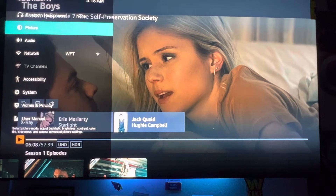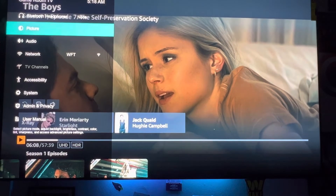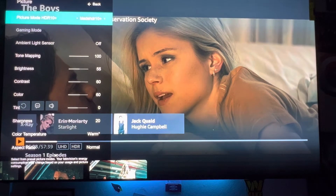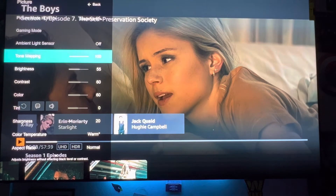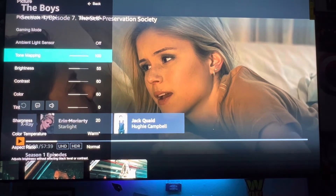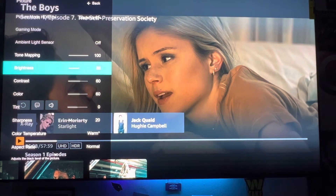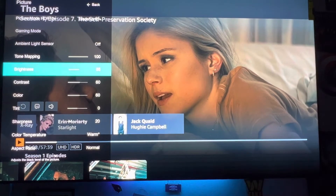You want to hit the tool button on your Vizio remote and go into your picture settings. This is my custom preset right here. I have tone mapping on 100 and brightness set. This picture preset is the calibrated dark mode, but I just have it saved under my custom name.